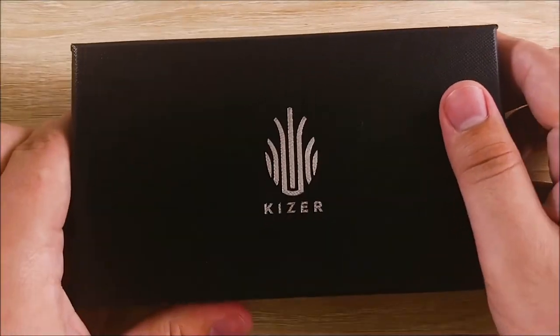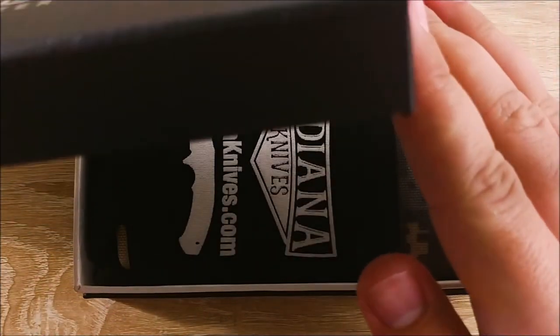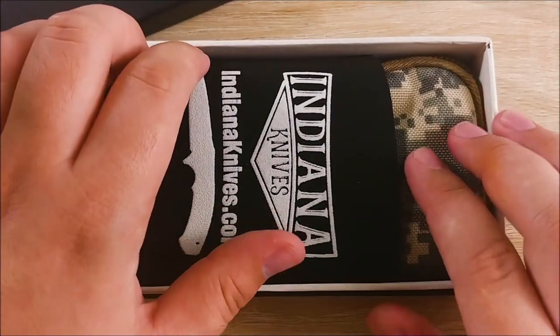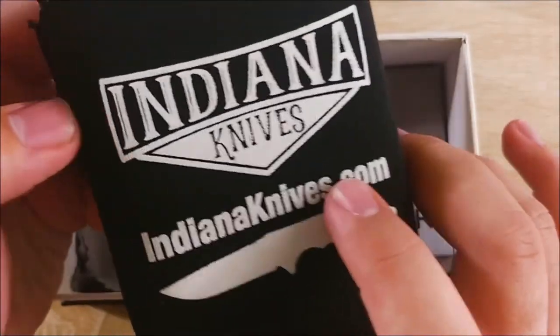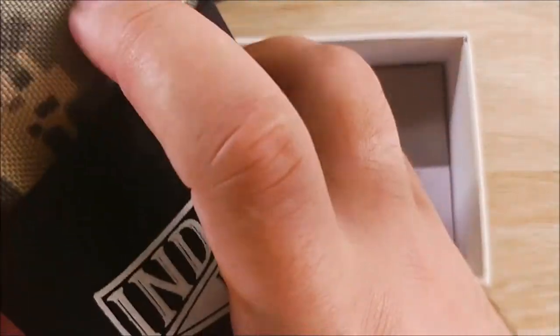It's kind of a textured black case you can see here — this is probably the top, where it says Kaiser. Let's go ahead and open this up. Oh, that presentation! Eric was kind enough to throw in a koozie here, so huge shout out to him — I'm definitely gonna be using that. Thanks, Eric. I'll leave a link down to his shop in the notes, so definitely check that out.